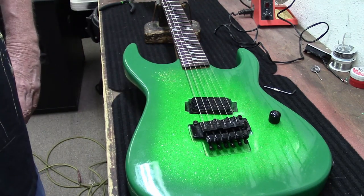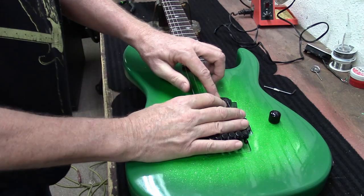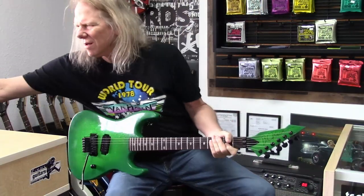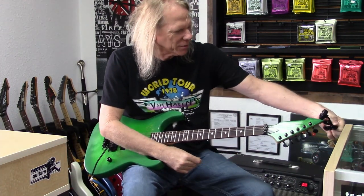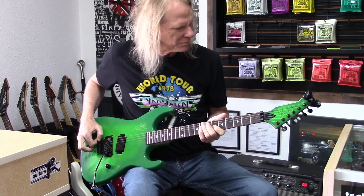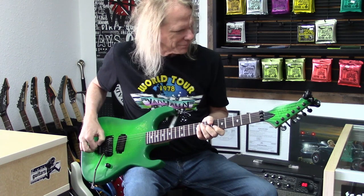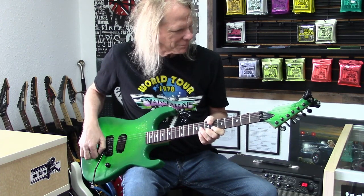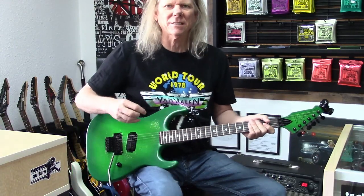I'm going to take it up to the front of the store where I have my little practice amp that I like to play through and we're going to get a good listen and see if I like it. Okay, it's coming close — let me check the tuning one more time. I am so glad I changed that pickup out — let's go!